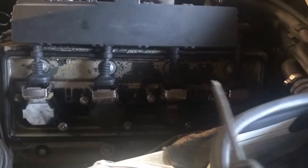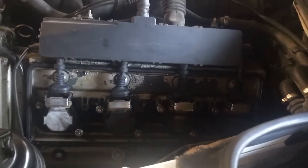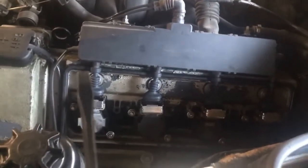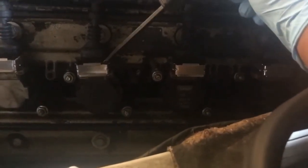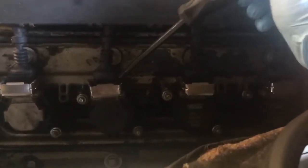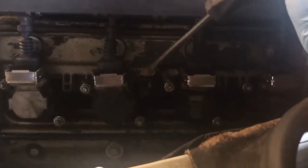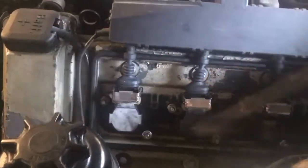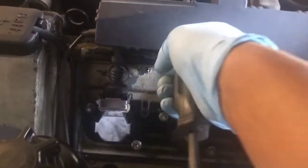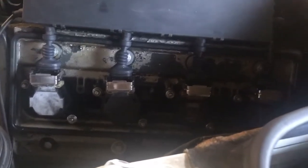Now we have access to our coil packs so we can change our spark plugs. You're gonna need a flathead screwdriver — insert it in the top part of the coil pack and turn it clockwise or counterclockwise so that you now have the wider side coming towards you. That's gonna lift the little metal shroud which is the connection for these boots up. Be very careful with these boots when pulling them off the coil pack — they're brittle and they can break. Pull straight off at the coil pack; don't try to yank them.